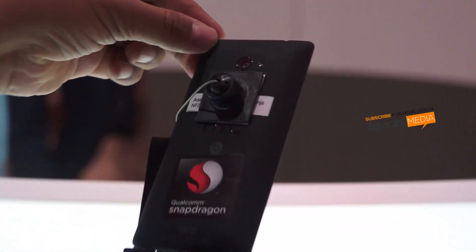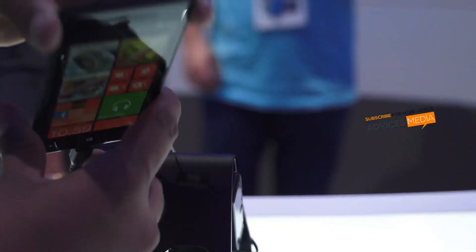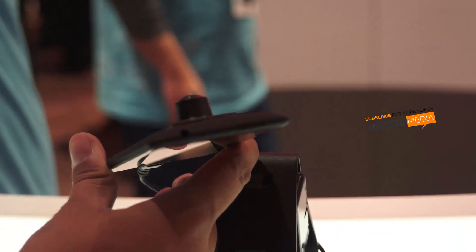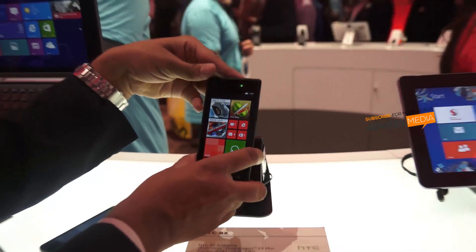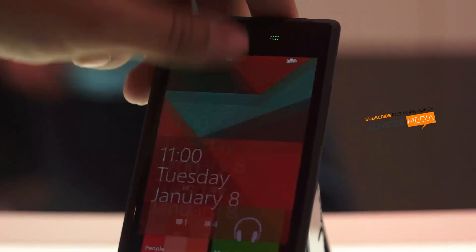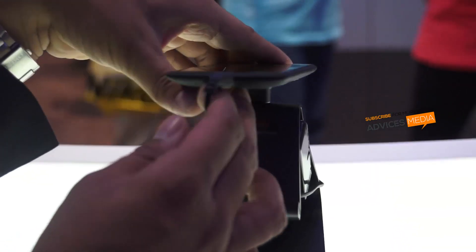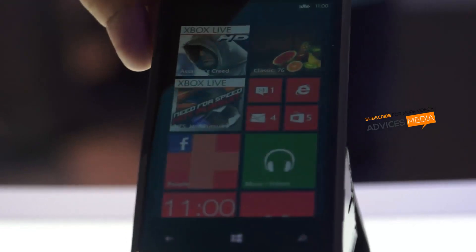On the back you have the 8 megapixel camera with LED flash. On the top you have the 3.5mm headset jack and the lock button. On the right you have the volume rockers, and on the bottom right you have the dedicated camera switch, using which you can capture pictures directly. On the bottom you have the micro USB port along with the microphone. This is the exterior point of view.